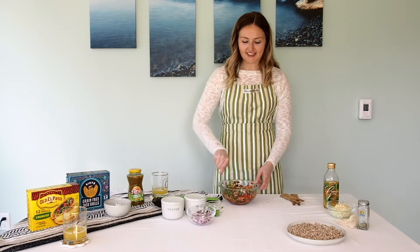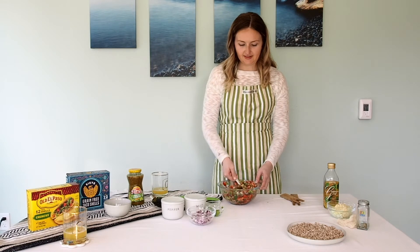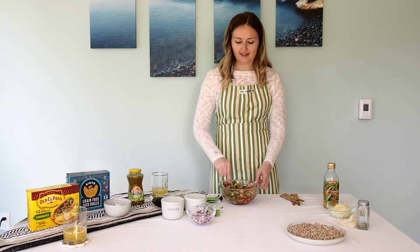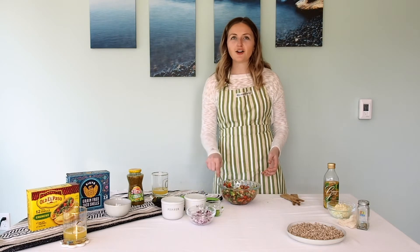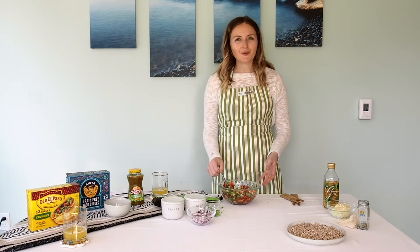This is going to be so good. And there you have it — a super simple strawberry pico that you can layer into your tacos or eat while you're waiting for your pressure cooker to finish cooking.